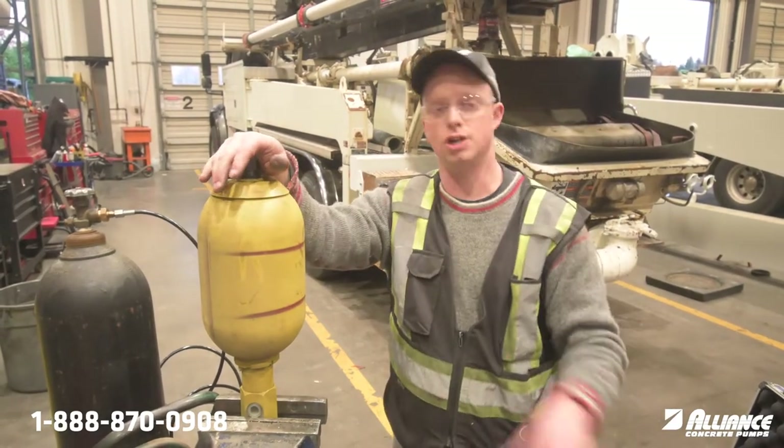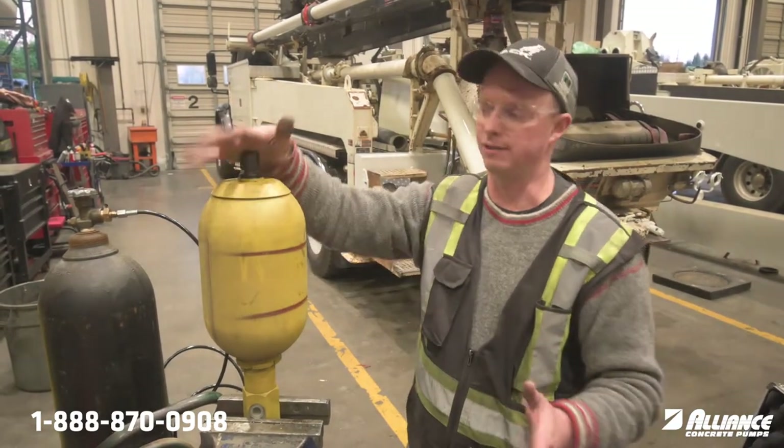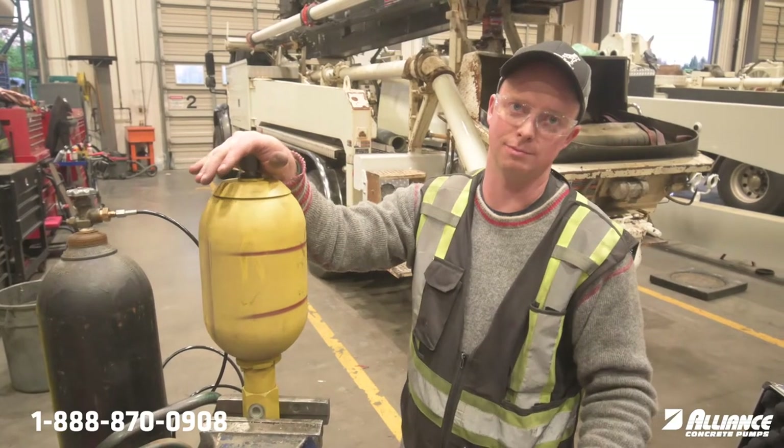If you have any questions on the charging kit, how it works, what nitrogen to get, or have any questions about rebuilding accumulator bottles, please give us a call.